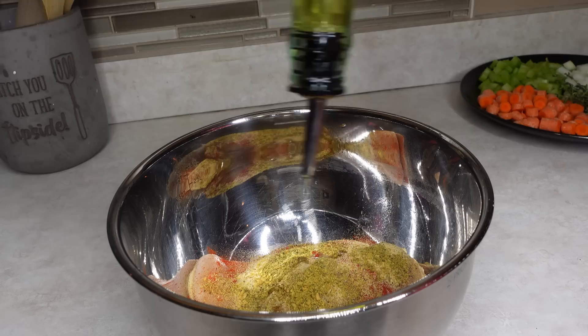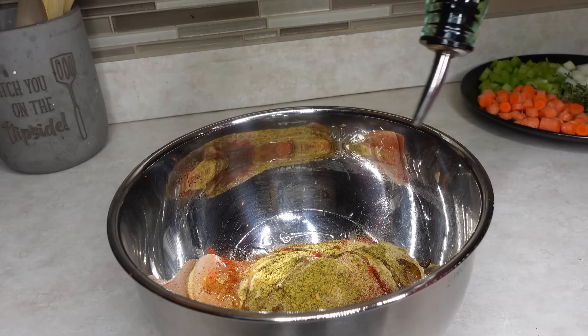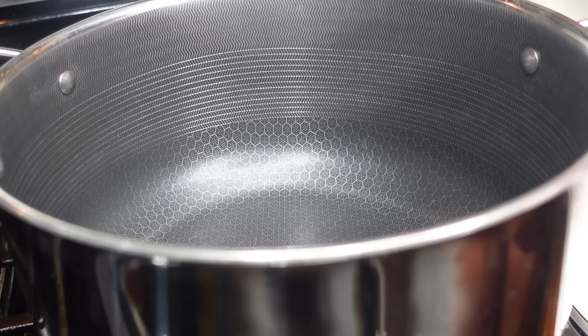I also added garlic powder, onion powder, paprika, a little bit of that Tastee's garlic seasoning, hit it with some olive oil, and then gave it a really nice mix. We're gonna make everything inside of this one pot, so it is a one-pot meal, y'all, which makes it so much easier.